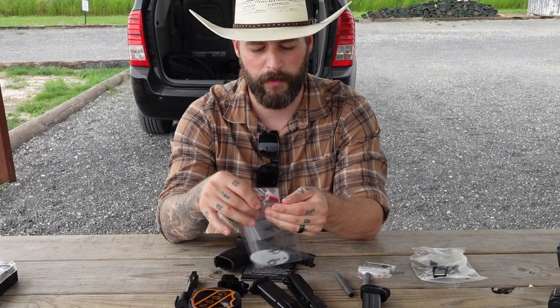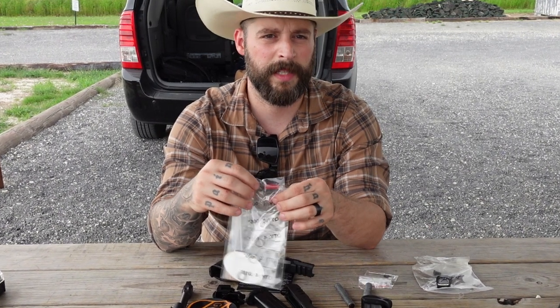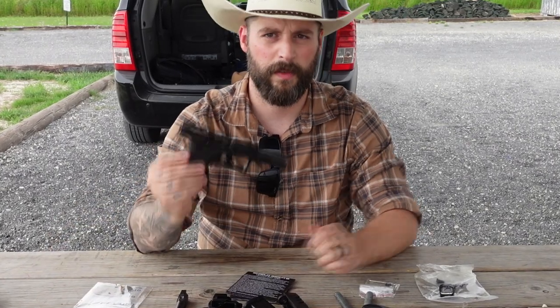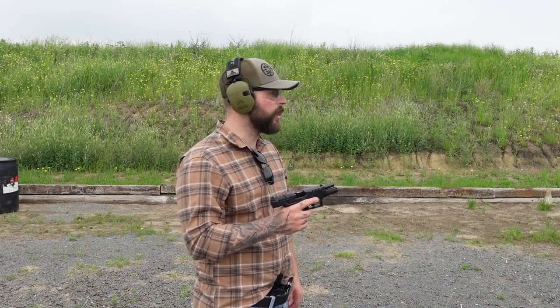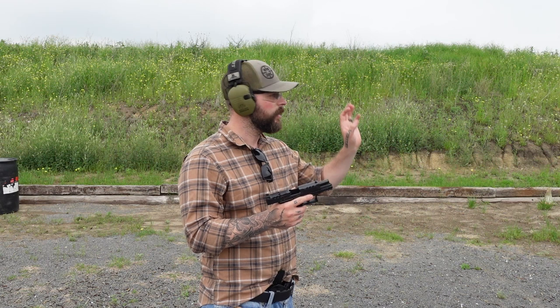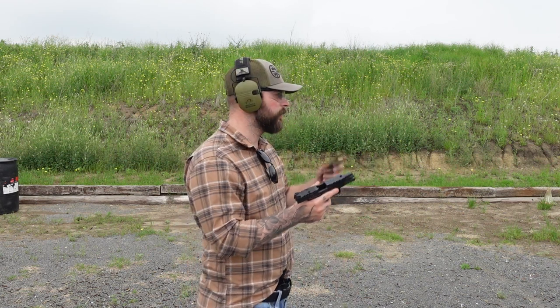Now we go out and shoot a couple of rounds on paper targets to see what kind of grouping I get from ten yards away with just the PDP without any attachments. It's ten shots on the paper target and we will see. Hopefully you can see the recoil that is on this gun right now without the compensator.